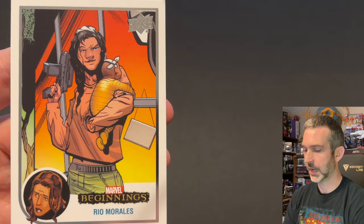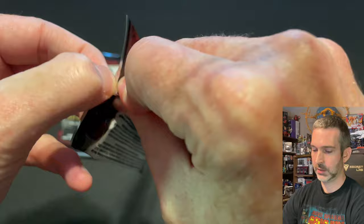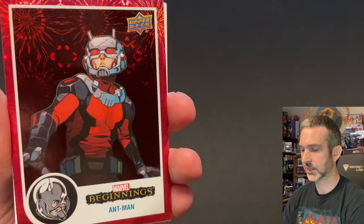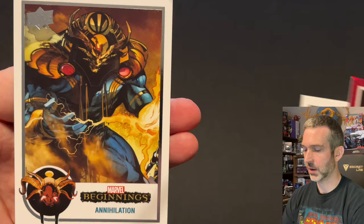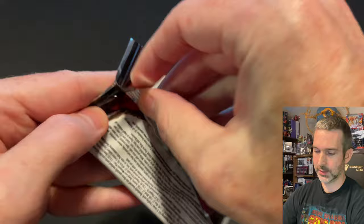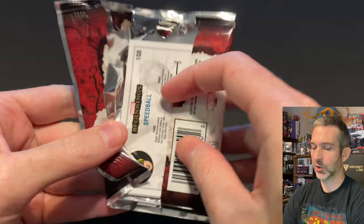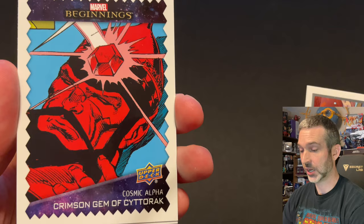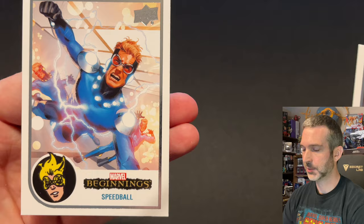Next to last pack. Abomination base card, Kraven the Hunter base card, a Red Supernova of Ant-Man, Riot base card, and Annihilation base card. Last pack — we'll see if we can find one more parallel or not. It might be that that first box I opened was the best one. Diablo base card, Tiger Shark base card, Cosmic Alpha of Crimson Gem of Cyttorak insert, Dread Knight base, Speedball base.